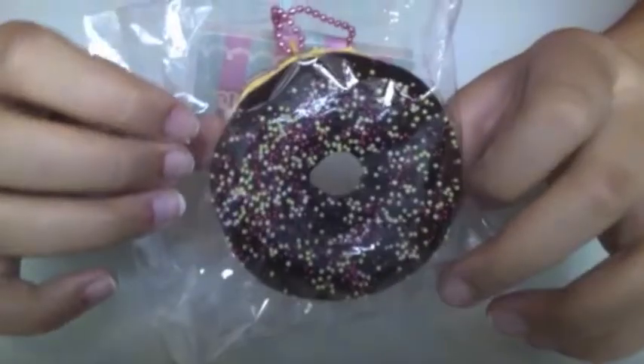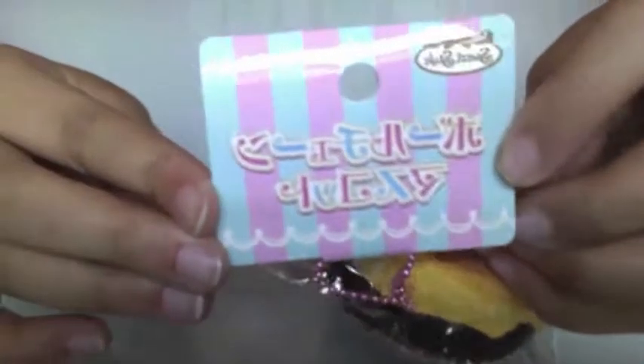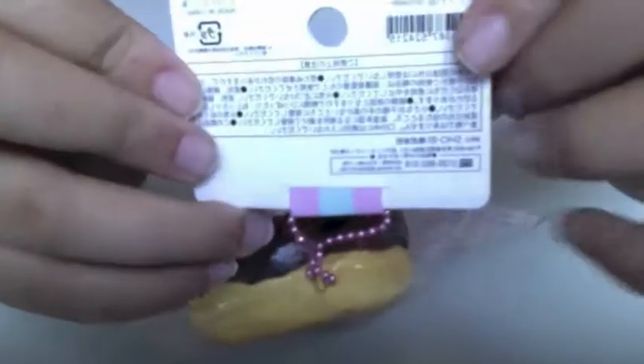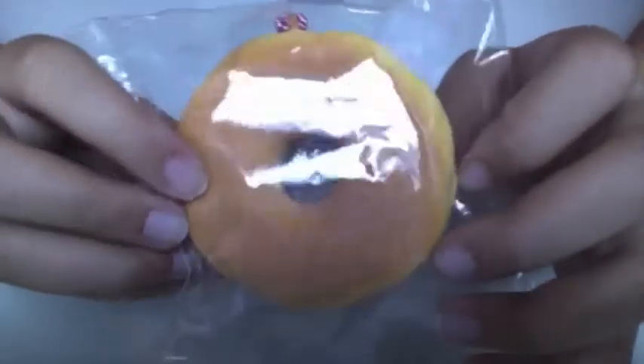I also got this soup-style doughnut with chocolate icing and a spoonful — it's Texas sweet style. This is so squishy and the back looks really nice.